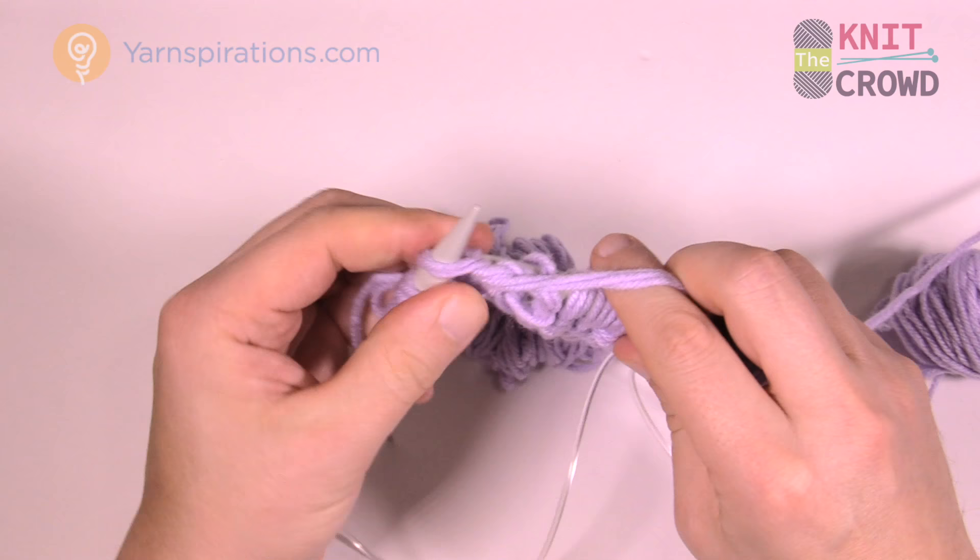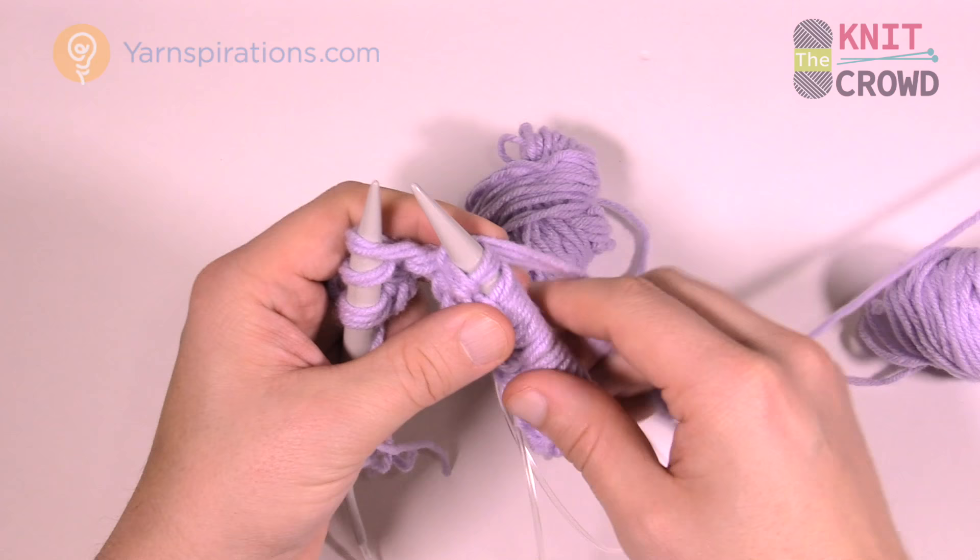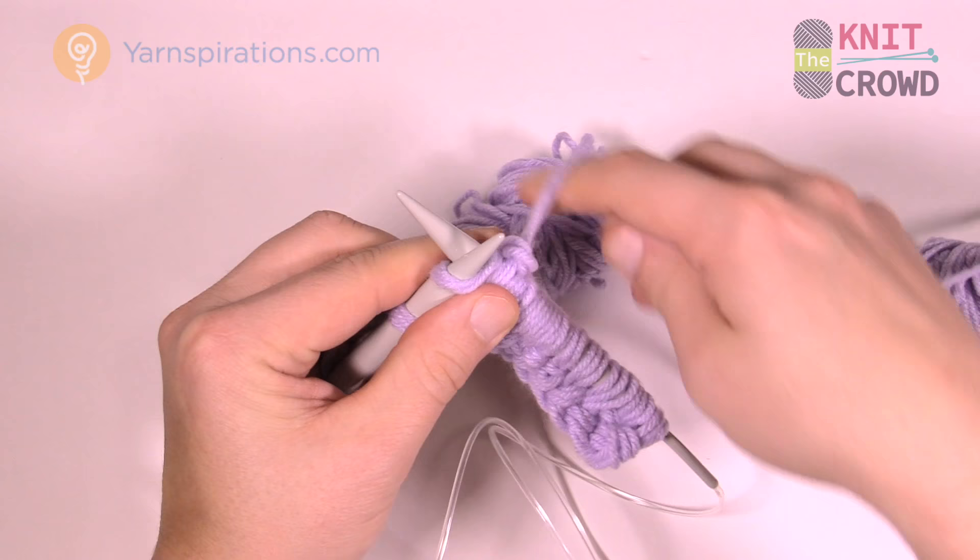And you're left with one — that's the extra stitch I talked about at the beginning. It's a purl, so move the strand forward and purl that last stitch.